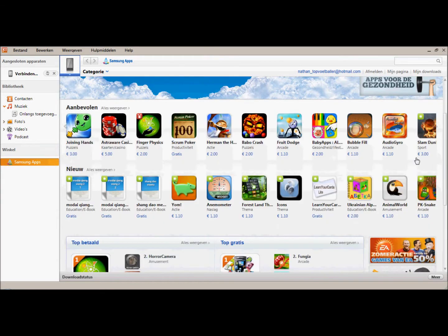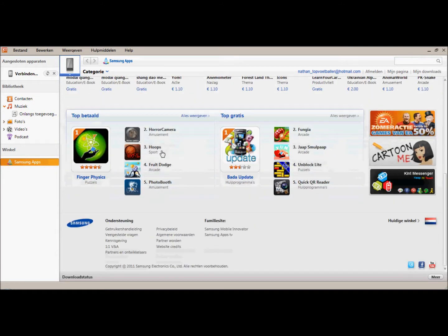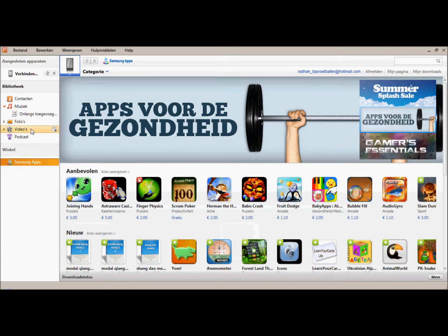What up YouTube? Today I just have a short video showing you Samsung Kies. It's basically iTunes for Samsung.